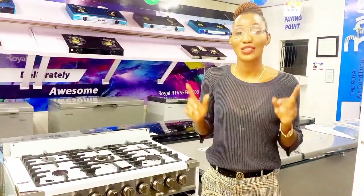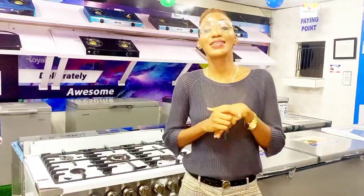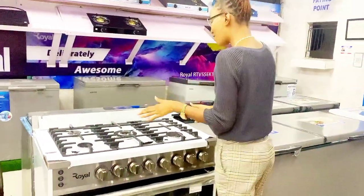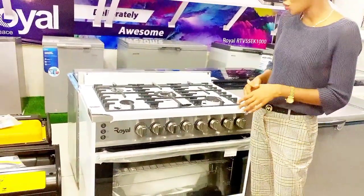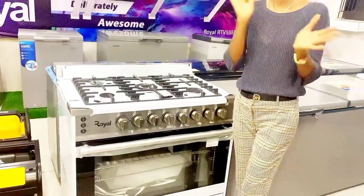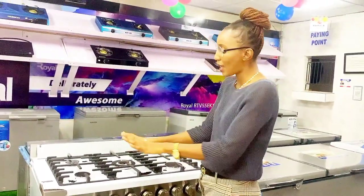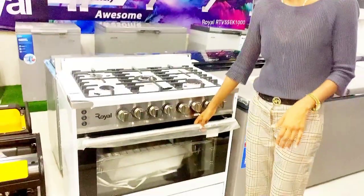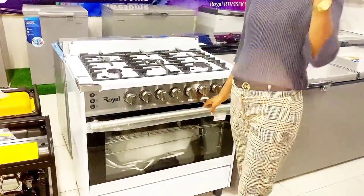Hi guys, welcome back to my channel. My name is Ufo Maoboro and thank you so much for clicking on this video. Today I want to show you how to operate a 5-burner royal gas cooker. I'll show you how to operate the knob connected with each burner, including the grill section and the oven section. Let's jump into it right now.